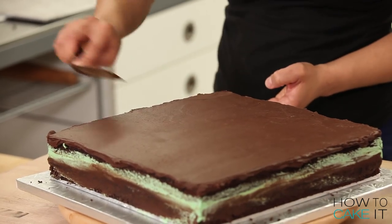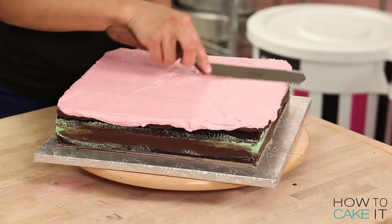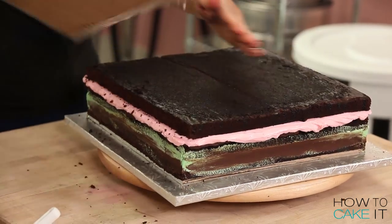Before you spread your buttercream on top of your ganache, you definitely want to make sure it's sort of set. So if you need to put your cake in the fridge and do that, do it. It'll make your life easier. You know what moms want? An easier life. That's a fact, Jocelyn.